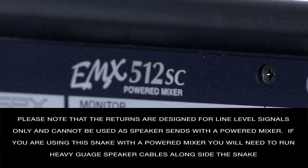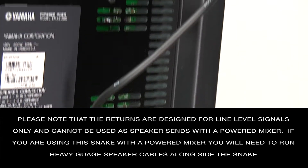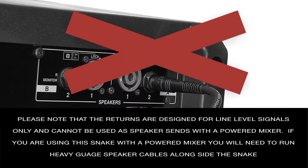Please note that the returns are designed for line level signals only and cannot be used as speaker sends with a powered mixer. If you are using this snake with a powered mixer, you will need to run heavy gauge speaker cables alongside the snake.